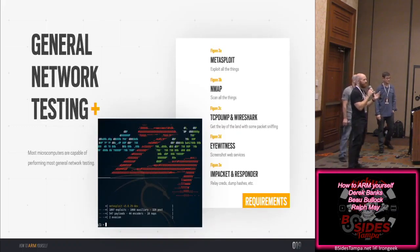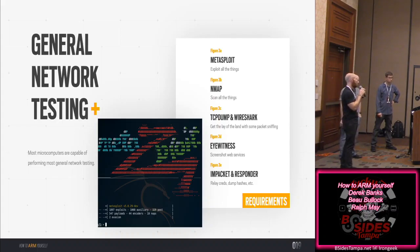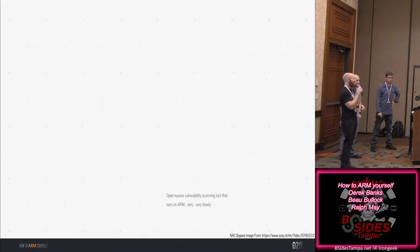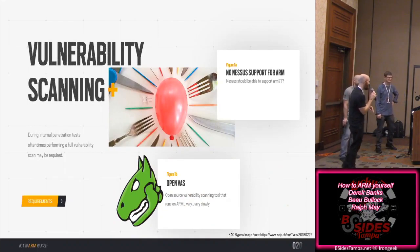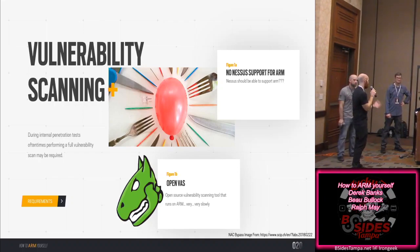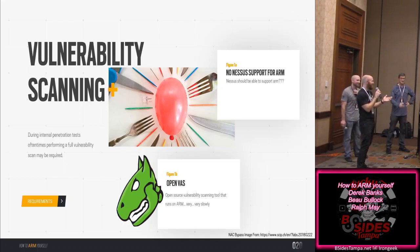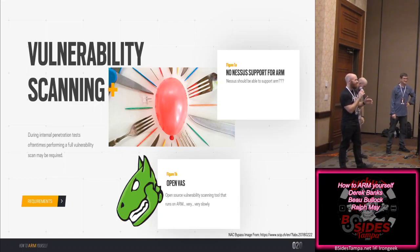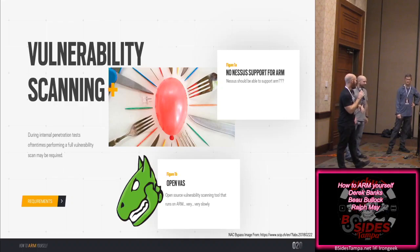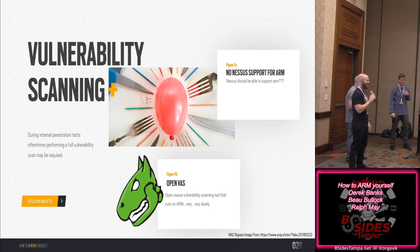For general network testing, Kali has an ARM image that works fantastic on the Raspberry Pi 4, with all your typical tools: Metasploit, Nmap, Impacket, tcpdump. The one caveat: if you want to do vulnerability scanning, you probably don't want to do it from an ARM device. There's no Nessus support at all — we tried it last night. OpenVAS technically works on ARM but is very slow and a little janky, and has no commercial support.